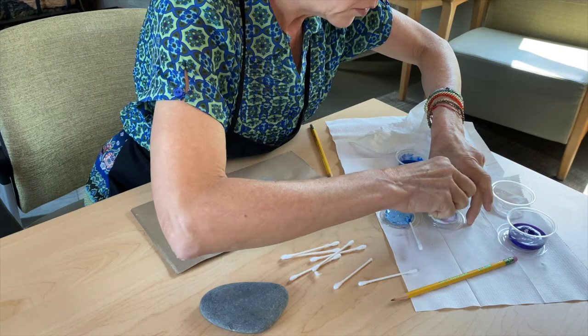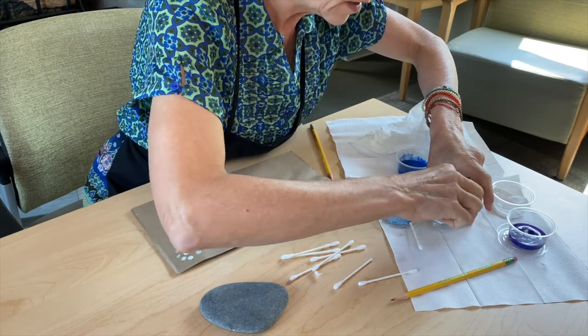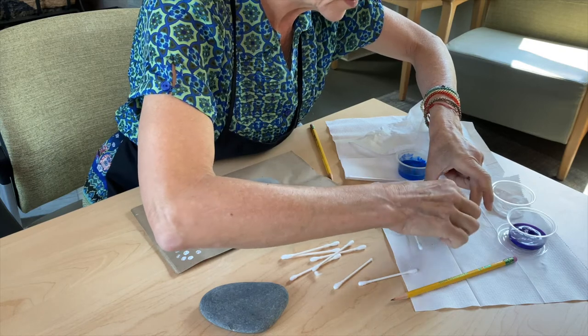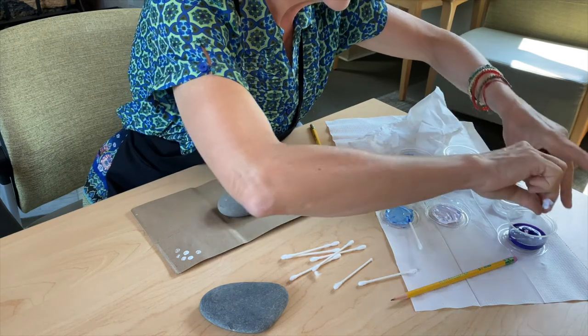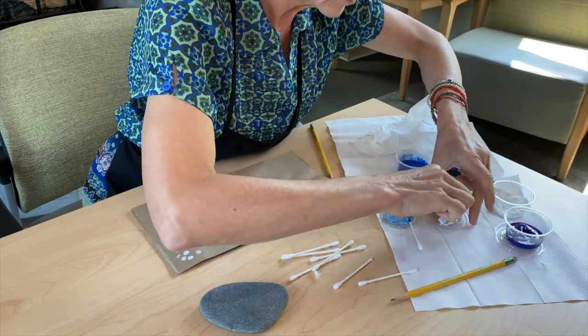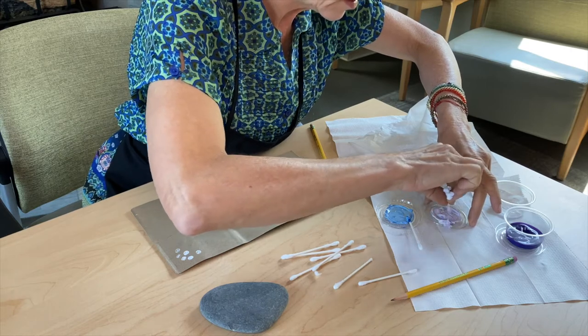We're mixing up what we call a tint. A tint is where you take a color and you add white to it. A shade is where you take a color and you add black to it. So we're just going to deal with tints here on this one.